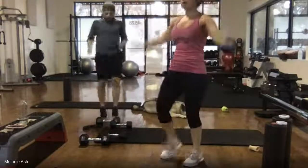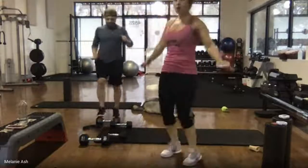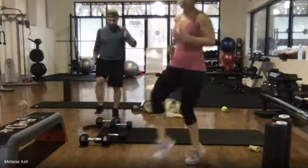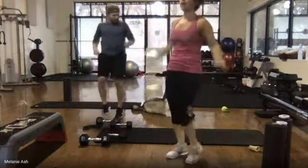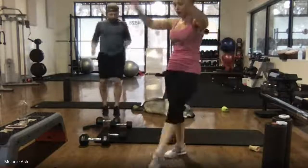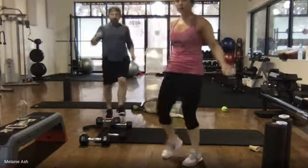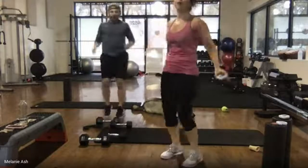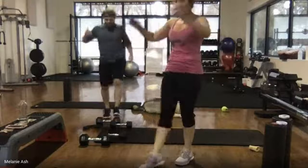Keep breathing nice and deep and even. Try to get those arms involved — even if you're doing high impact, pump the arms out with your taps to raise that heart rate. 15 seconds, we are almost done today. Finish strong for me — 10 seconds, don't slow down. I'm not going to ask you to do toe taps again, so don't slow down. 5, 4, 3, 2, 1.